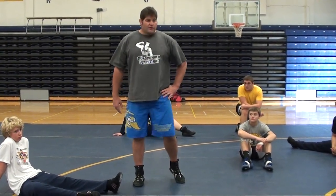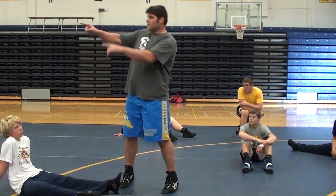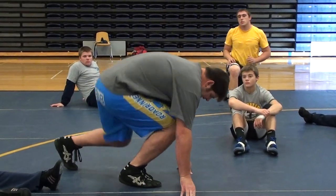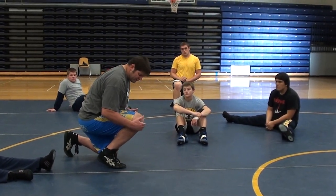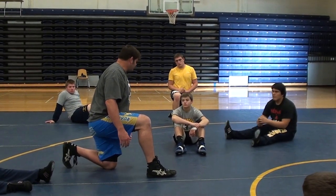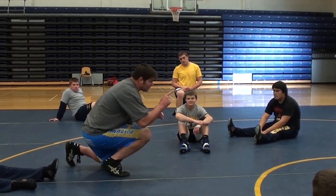I want to get everyone practicing. We'll start on this side. Just by yourself — we're going to practice just getting to the penetration position, like you're sprinting. Put your hands up and you want this knee over your foot. You don't want to be collapsed down — think you can sprint fast like that? Probably not. Then we're just going to run straight ahead.